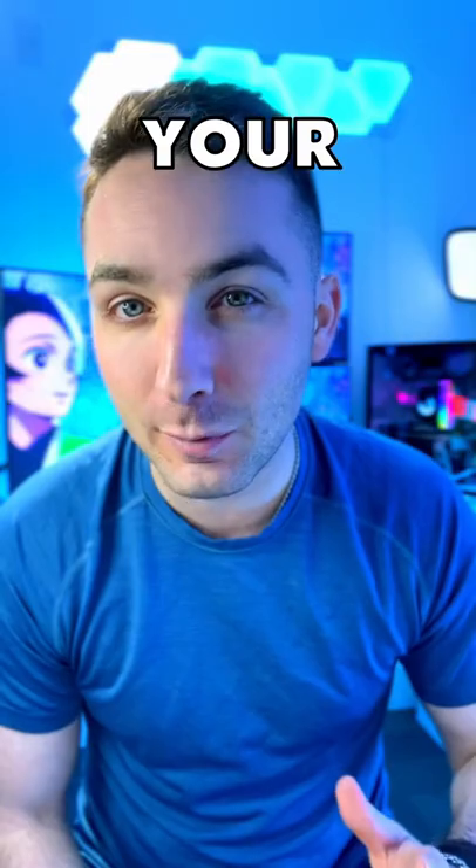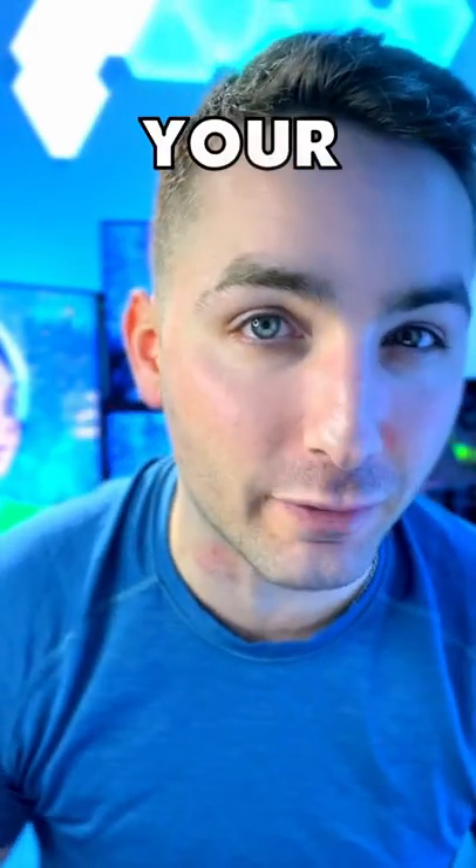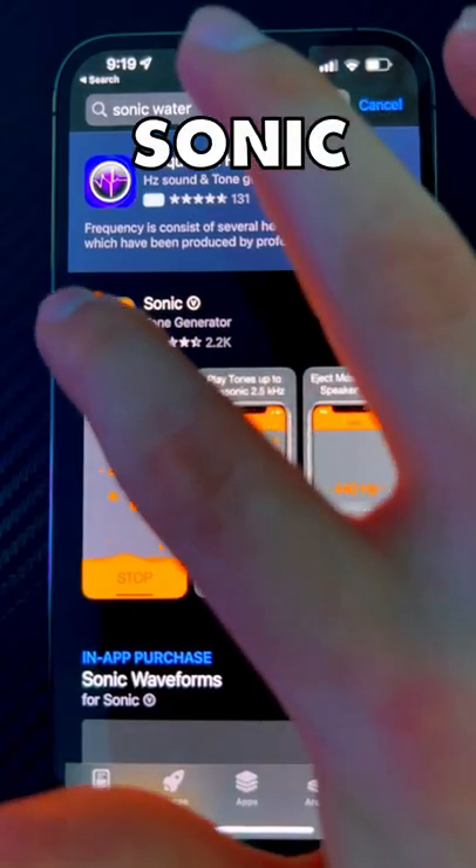Here's what you do if you drop your iPhone in water. There's an app that plays a sound from your speakers that pushes water out of your phone. First, download the app — it's called Sonic app and load.